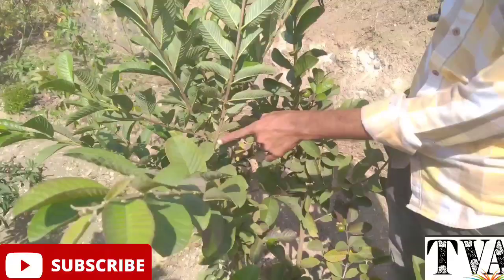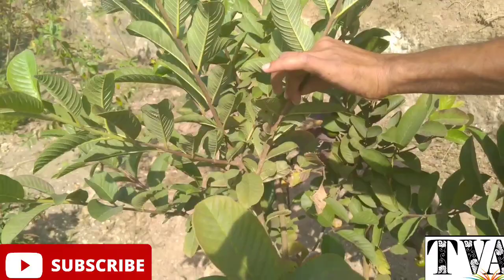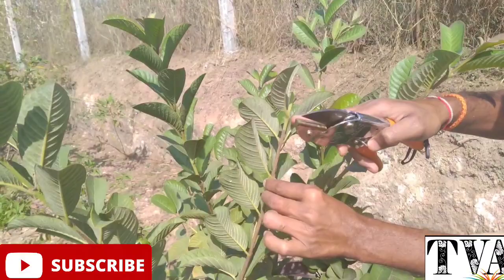Let's prune the three leaves in the spring. The first step is to prune the leaves in the spring.